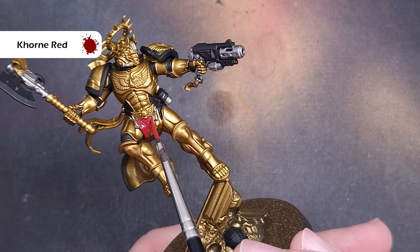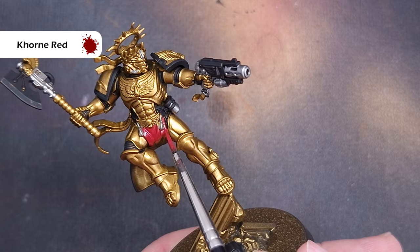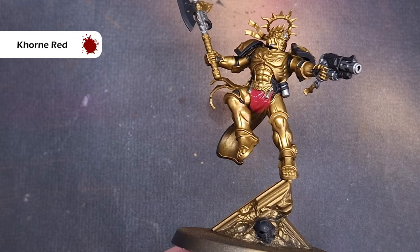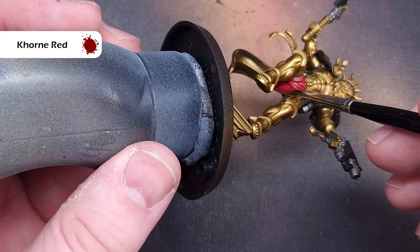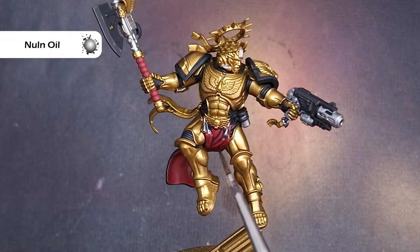As I intend to shade the loincloth with the same color I'm using on the silver, it makes sense to base that now as well. The color I'm going to use is Khorne Red. This should go on okay — you may need a couple of coats in some places. Make sure it's not too thick and be as careful as you can, but don't worry if you make any mistakes — you can always go back and tidy them up later. That's one of the main reasons I'll be doing the armor last on this model.